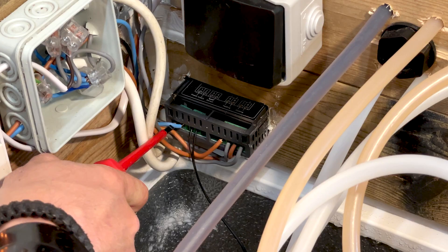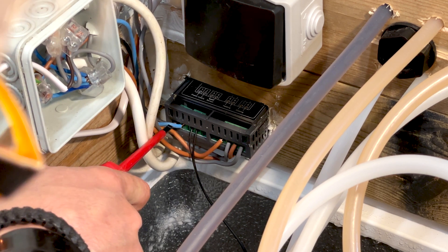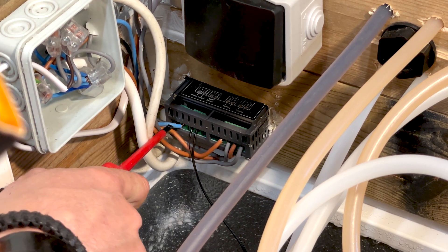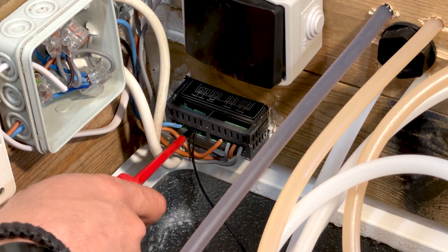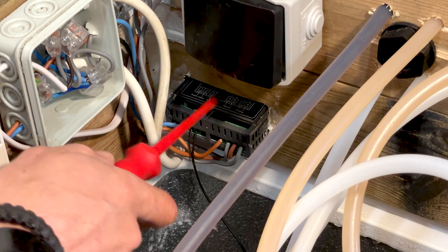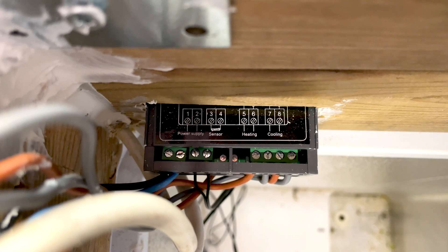The first two connectors are power supply — my neutral wire and my hot wire, my L1 goes in here. The next two are for the temperature sensor. Over here, the first two are heating and the next two are cooling.